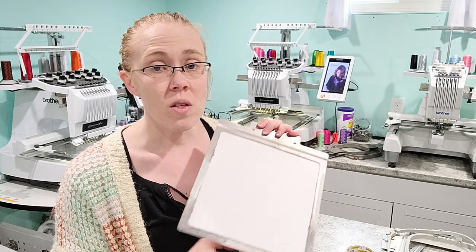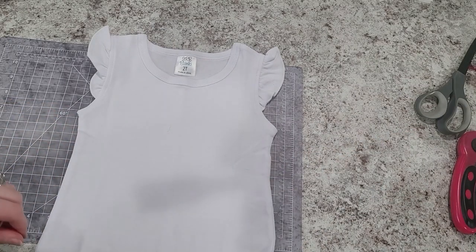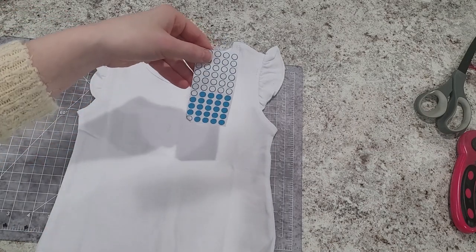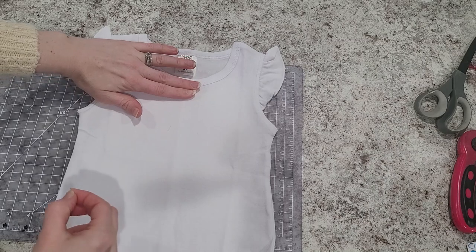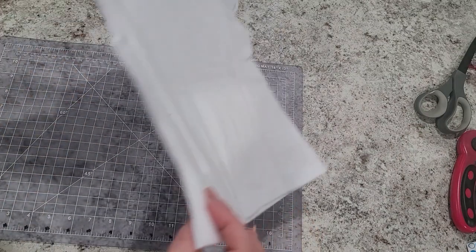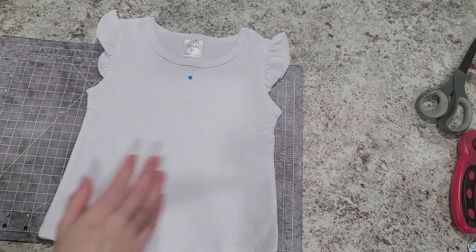There is a difference in how I hoop. One thing I will suggest if you're having a really hard time with placement is to find a way to mark on your shirt where you want the top of your design to be — whether that be an invisible or disappearing ink marker, or just using something like dot stickers. I do approximately two finger widths down, especially on young kids shirts. I'm going to go ahead and refold it, crease my center mark.